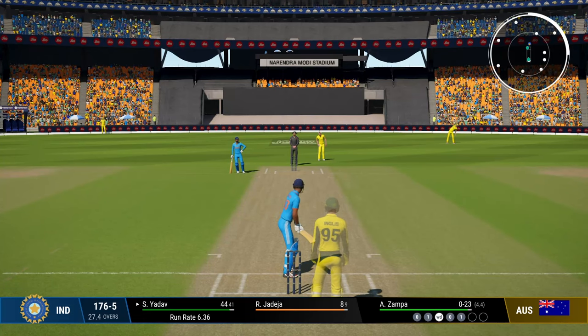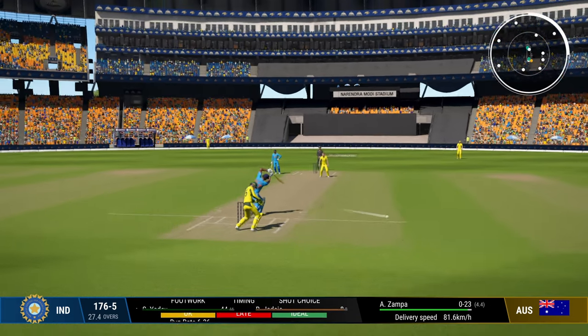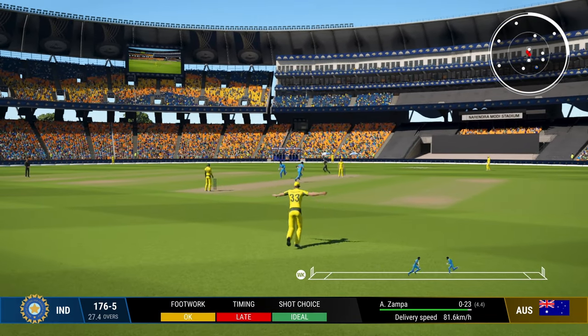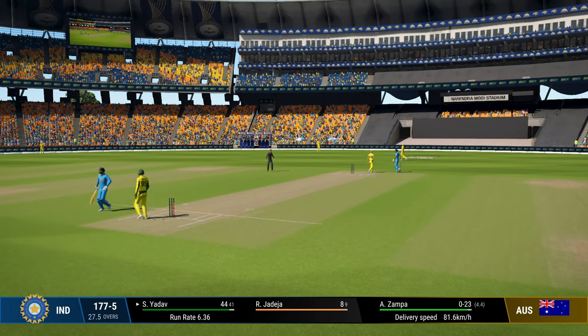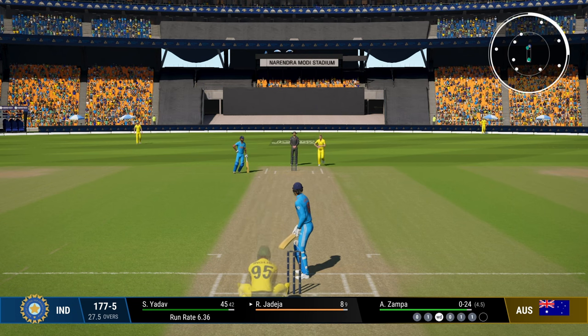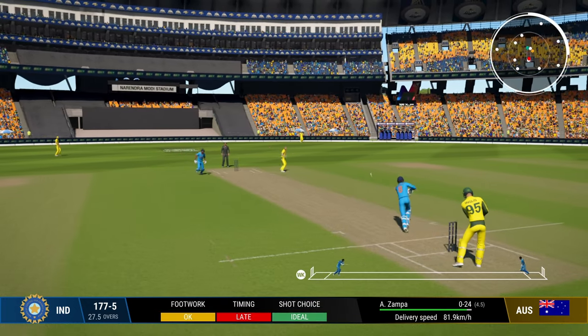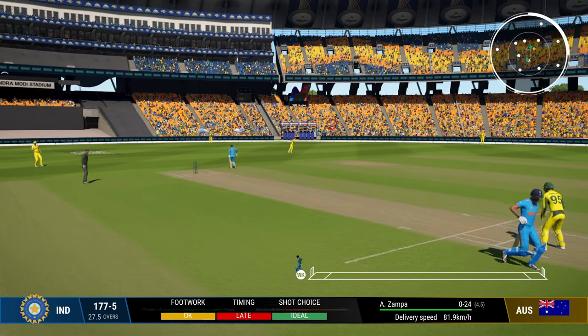Now you know what shots are the most useful. Let's talk about timing. Obviously very important — you should try to play the ball as late as possible. Even if you have late timing, the chances of getting out are small. But if your timing is early, you'll keep hitting the ball straight up in the air or missing the ball altogether and getting your stumps rattled. So playing late is a very useful tip.